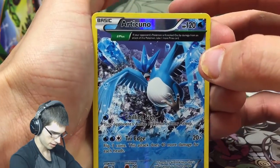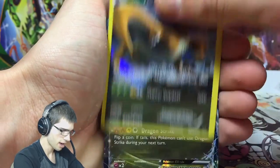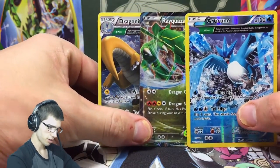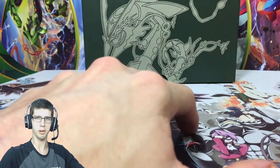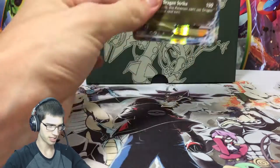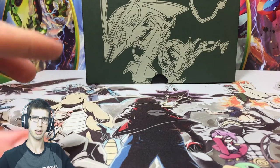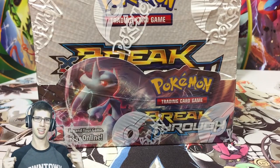Recap for this Elite Trainer Box: we've got the reverse Articuno plus the normal Articuno - I just love those arts, that's why they're hanging in the back. Then we've got the holo Dragonite and the Dragon-type Rayquaza EX. Not a bad Elite Trainer Box. If you guys enjoyed the opening, hit that like button, let me know in the comments what you've pulled from a Roaring Skies Elite Trainer Box - I know I've personally seen Full Arts being thrown around and I open it up and get this, which isn't bad but there are some good pulls out there. Subscribe if you're new and I'll see you in my next opening which will be a Breakthrough Booster Box, so stay tuned for that!